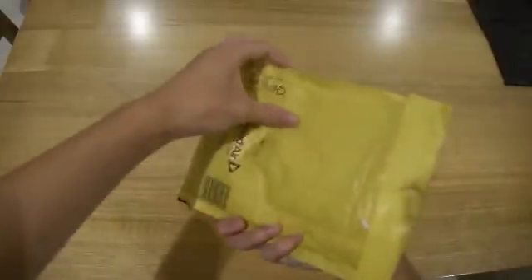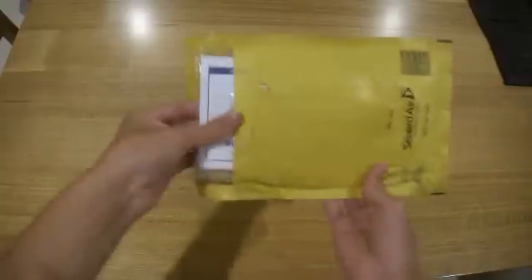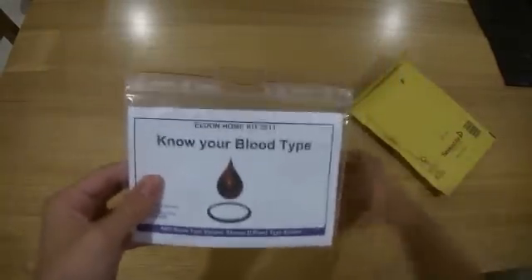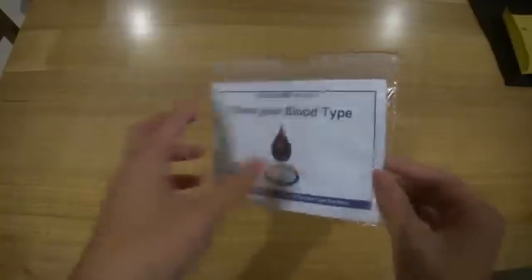Hi guys, the Puppy News here, and guess what just arrived in the mail? I've been waiting so long to get this. It's a home blood type kit, as you can already tell from the title.